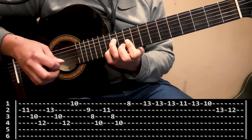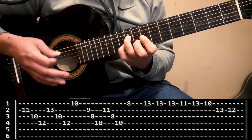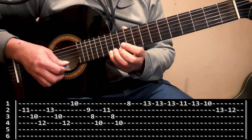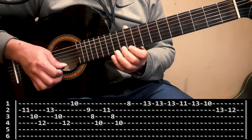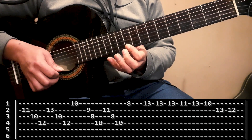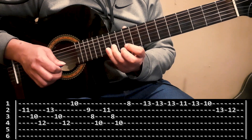La parte que sigue ya no requiere de hacer acorde, sino que es más punteo propiamente dicho. Entonces desarmamos el acorde y vamos a hacer casillero 13 de la primer cuerda con el dedo meñique, le pego tres veces. Voy a hacer ahora casillero 11 de la primer cuerda con dedo mayor, vuelvo a hacer el 13 con el meñique, me voy al casillero 10 de la primera con dedo índice, y voy a cerrar esa tablatura haciendo casillero 13 y casillero 12 de la segunda cuerda, que los hago con meñique y anular.